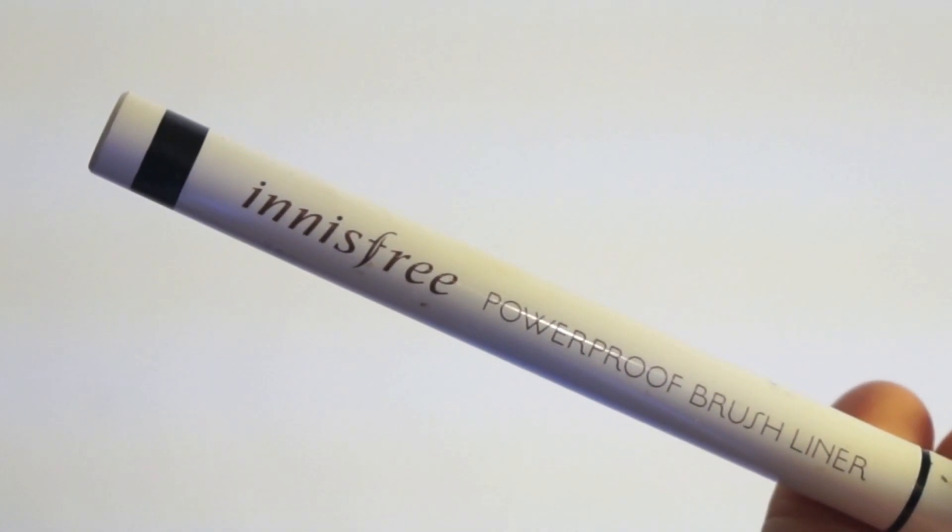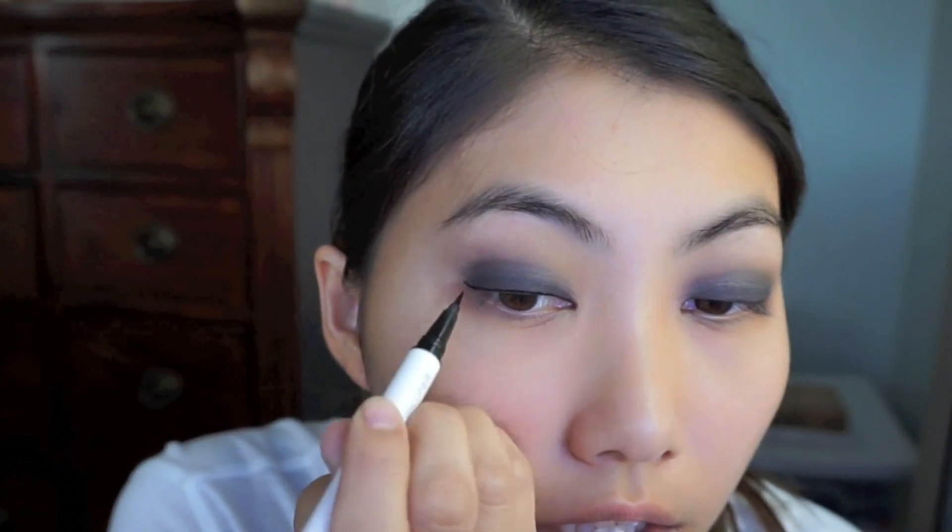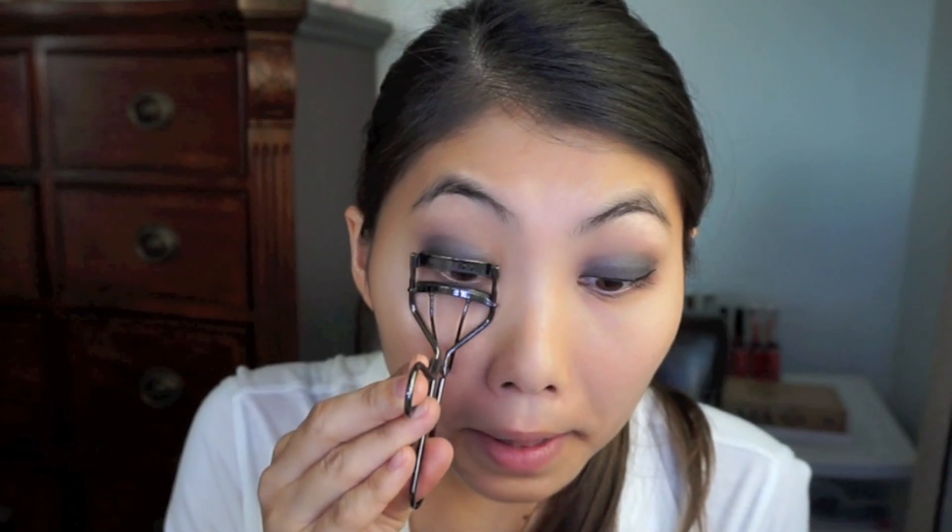For the eyeliner, it looks like she has a really thin, straight eyeliner as opposed to a winged cat eye. I'm going to use my Innisfree Powerproof Brush Liner to create a super thin eyeliner. Then I'm going to curl my eyelashes, apply some mascara, and put on false lashes. Her lashes honestly look like extensions — I can't afford that, so I'm using my Salon Perfect Demi Wispies.